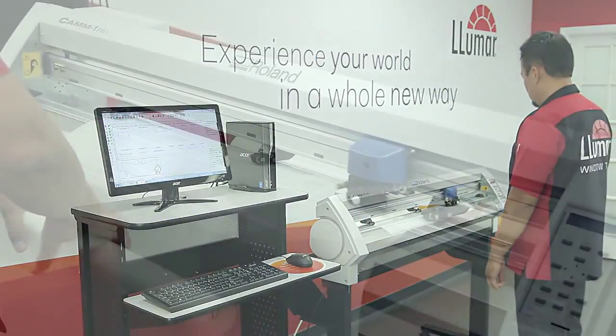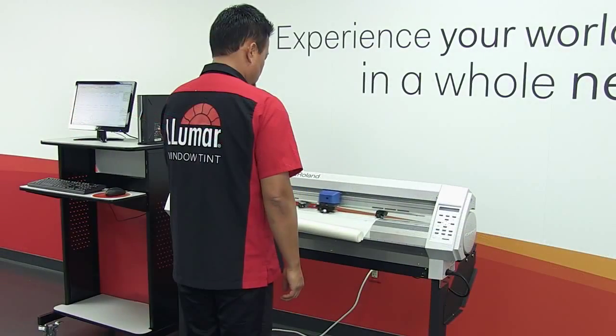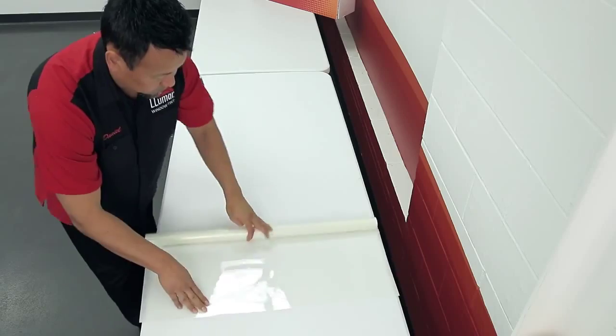Cut the patterns and remove the film from the plotter. Immediately place the pattern on the table to begin the weeding process.